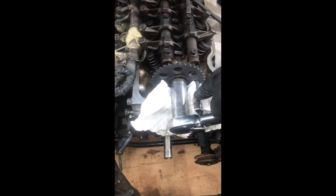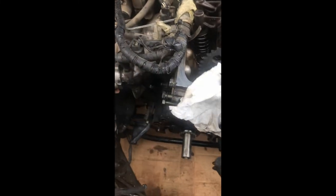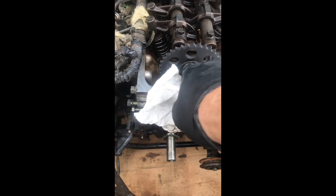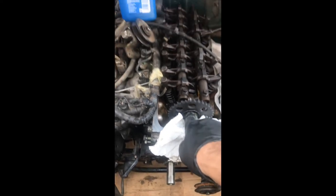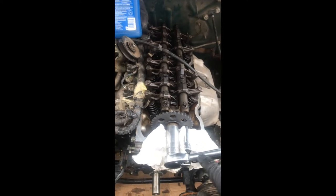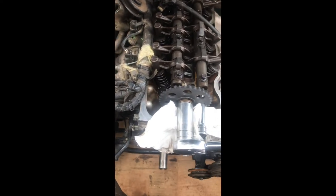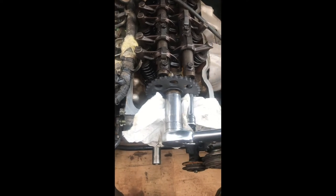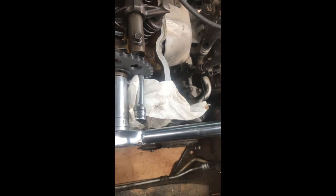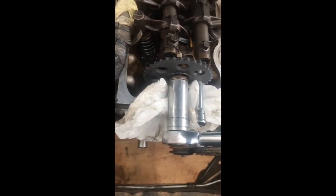I moved the extension to this side here. To torque this bolt, I believe it's anywhere from 86 to 116 foot-pound — I set it up for 100 and I'm gonna torque it.